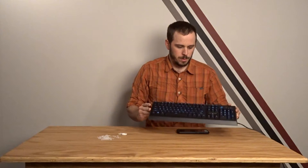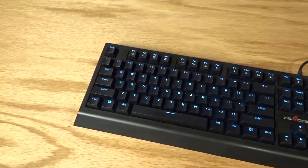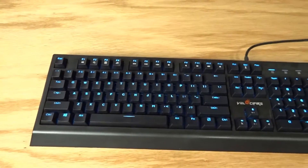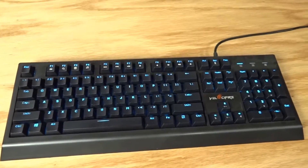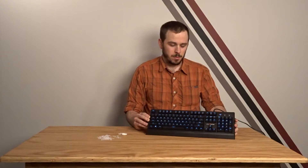Before I go any further — this keyboard that I'm using is not the highest end of mechanical keyboards. It's a Velocifier VM01. It uses an MX Brown style switch. It is not an actual Cherry MX Brown switch — it is their own knockoff version of it. It does work very well though. It feels nice to me. It's a huge upgrade over a rubber dome keyboard.